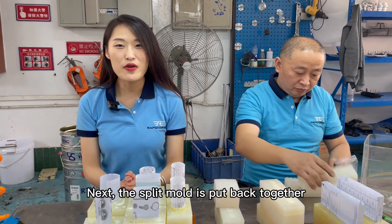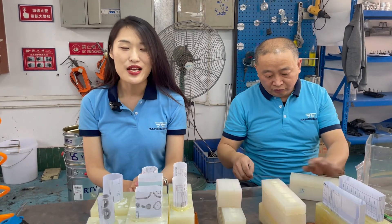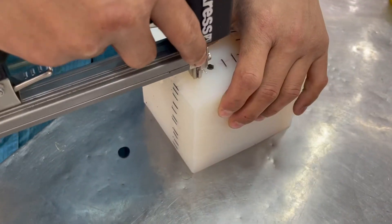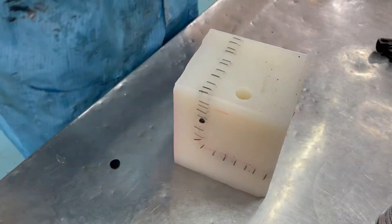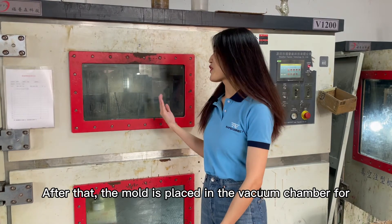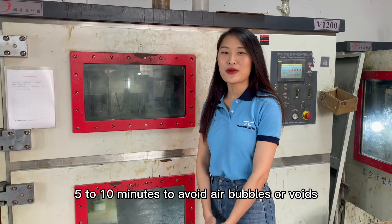Next, the split mold is put back together and secured with adhesive tape, which prevents the poured material from leaking. After that, the mold is placed in the vacuum chamber for 5 to 10 minutes to avoid air bubbles or voids.